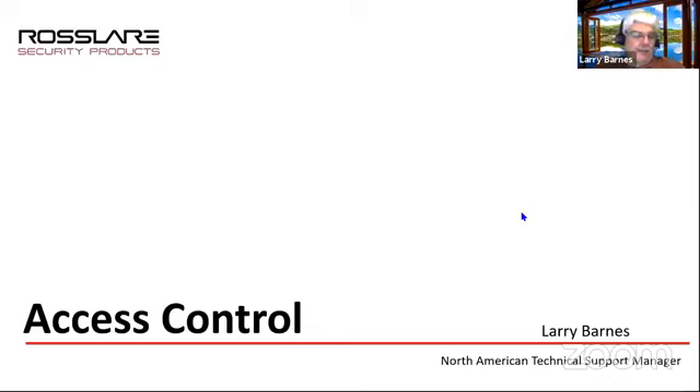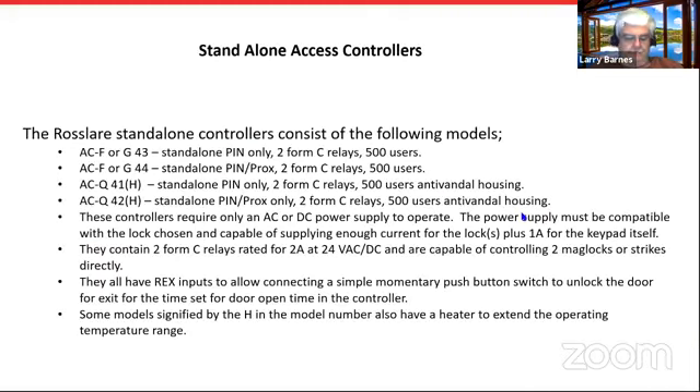As Greg said, I'm Larry Barnes. I'm the chief director, cook and bottle washer, and tech support manager in Southlake. I'm going to talk today about our standalone controllers — any of our keypad and reader combos that can be run without a network access controller. All the programming is done through the keypad, one door at a time. They're great for small businesses with only one or maybe two doors to control. For true standalones, when we say standalone we have two different types.